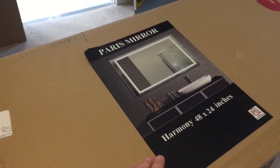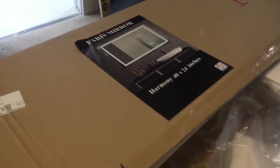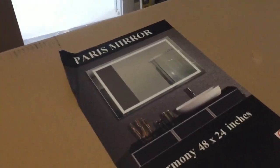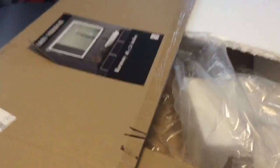It can be hung vertically or horizontally. I will be hanging this horizontally. It came very well packaged — I was really happy about that. You can see the mirror there. It is a beautiful mirror and it looks so much better in person.